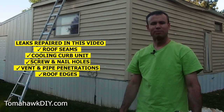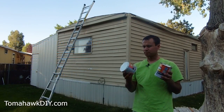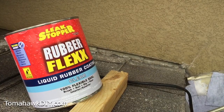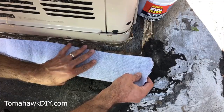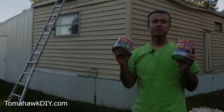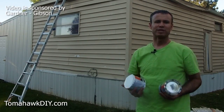Welcome to Tomahawk DIY everyone, I'm Mike. Today I'm going to be showing you how to use the Leak Stopper products. We have the rubber flex waterproof tape and the rubber flex liquid coating. These two products both work to waterproof and seal up leaks in your roof. They can be used one or the other, but for maximum protection you can use them both together for dual layer leak stopping waterproof protection.